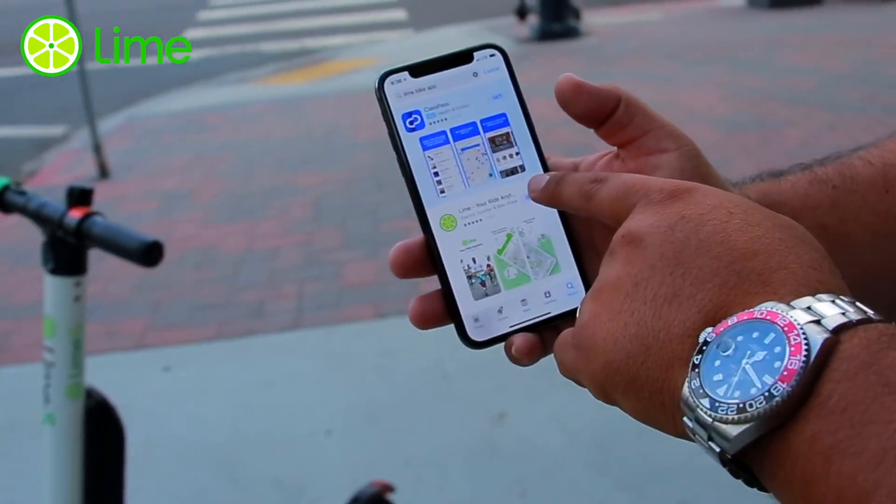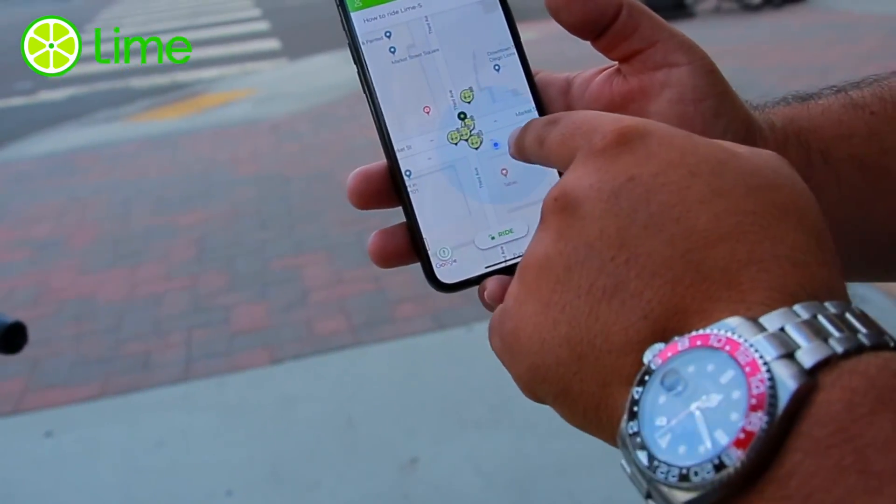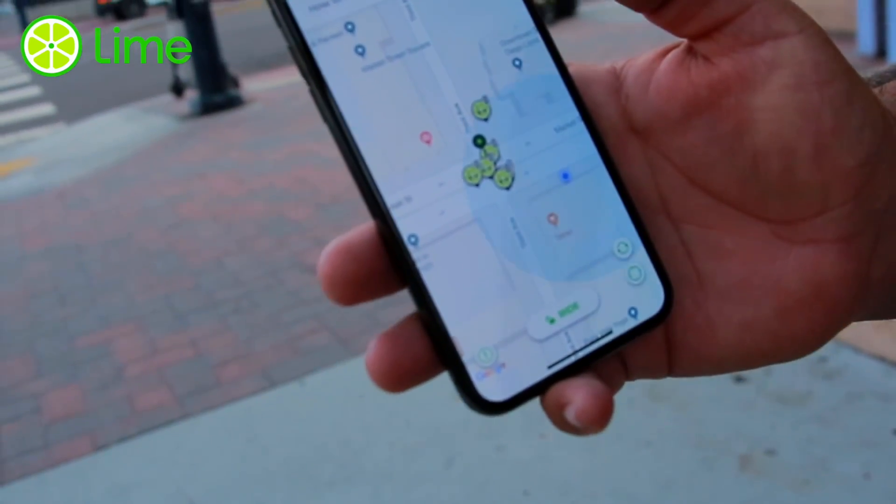we're gonna open it and it's gonna show you where you are and the different places where the bikes are located, okay.